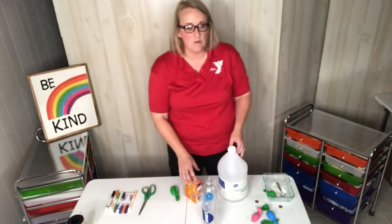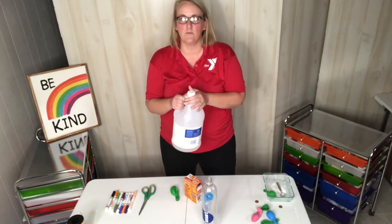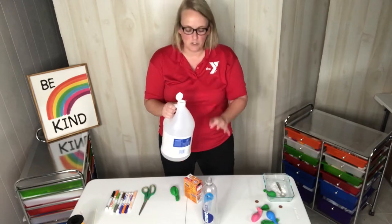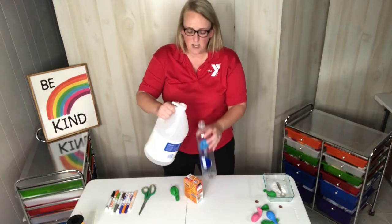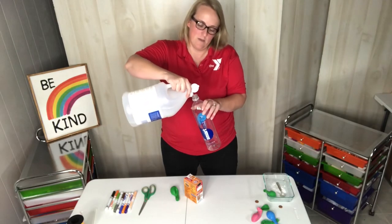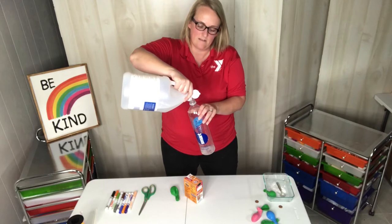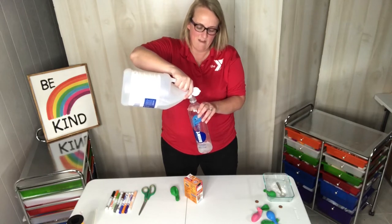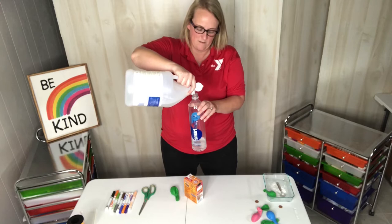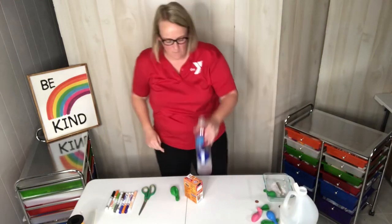The first step is you're going to very carefully pour some white vinegar into the bottom of your bottle. You don't need to put too much in — just around two fingers or so. Very carefully pour that in. If you need to use a funnel, you can ask your grown-up for help. That's two fingers up from the bottom.